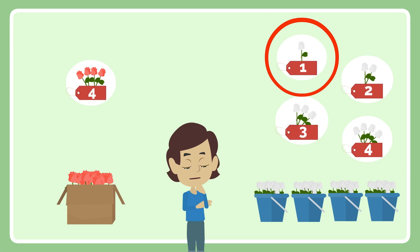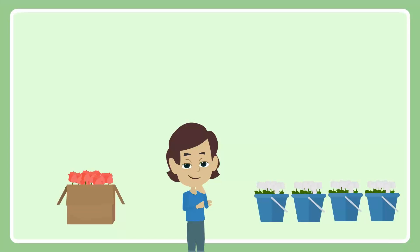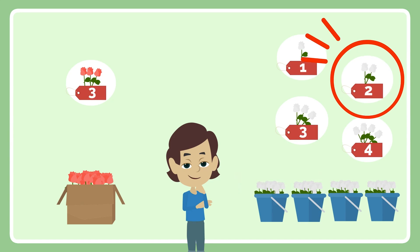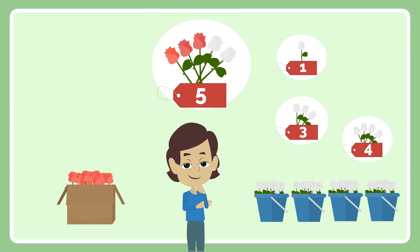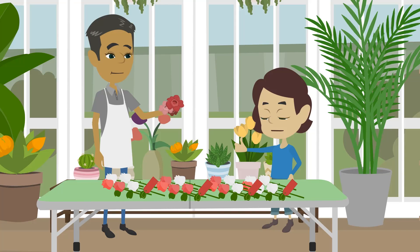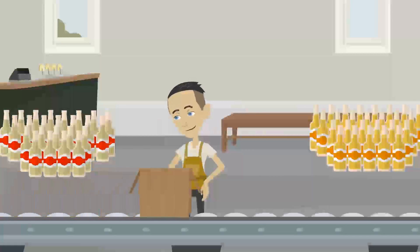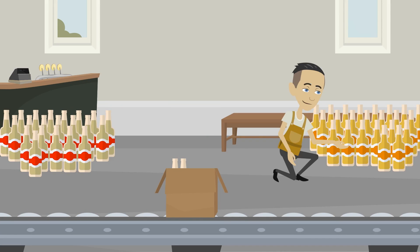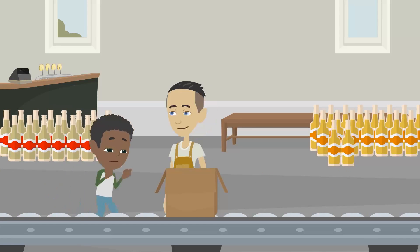Yes, I picked the bouquet of 1. Yes, I picked the bouquet of 2. I have made many bouquets of 5 flowers. Thank you. You did a great job. I have made many bouquets of 5 flowers.